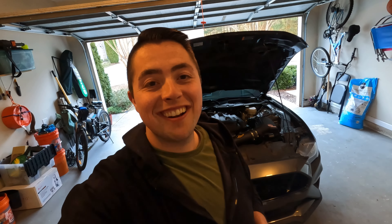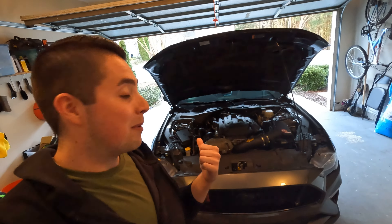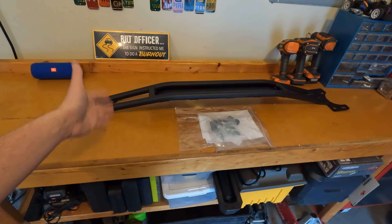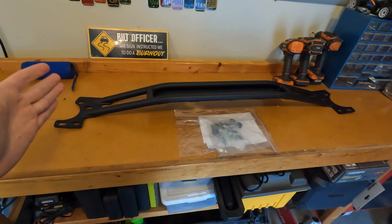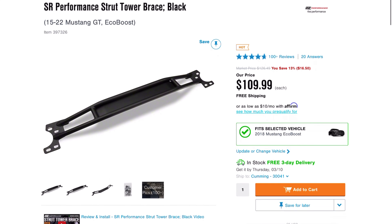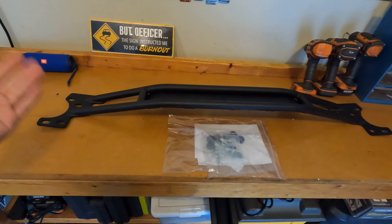Hey guys, welcome back to the channel. Today we're going to be installing the SNR Performance strut tower brace and stiffening up the front end of this Mustang. I'm pretty excited. I got this thing for a steal of a deal, so to the gentleman that I bought this from on the Facebook Marketplace, thank you very much. Here is the SNR Performance strut tower brace for the Mustang GT, EcoBoost, and I believe the V6 as well, 2015 through 2022.